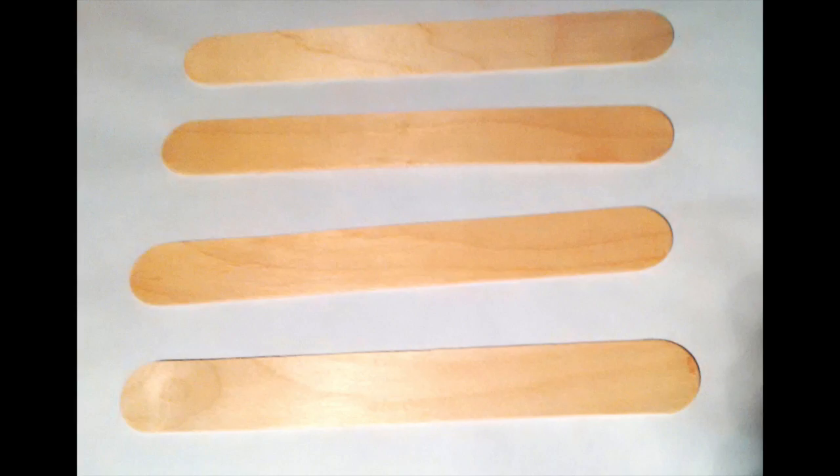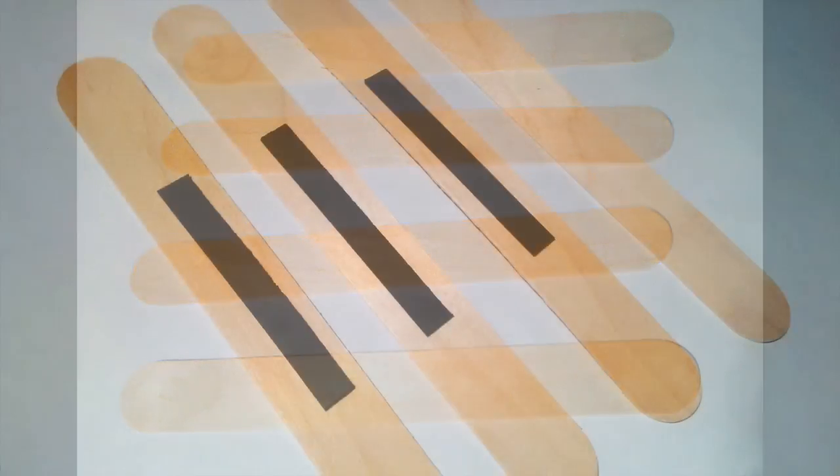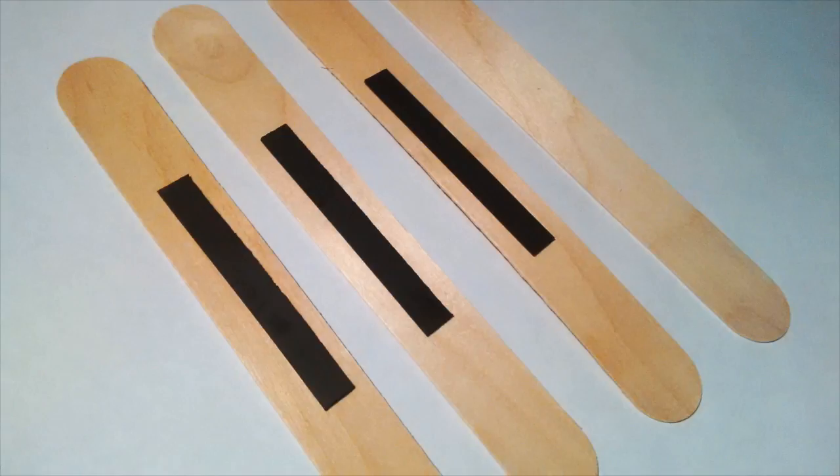First we're going to take our craft sticks and then we're going to attach some magnets onto the backs. You can use magnets that have tape on the back, or you can use your glue gun in order to fix them to the wood.